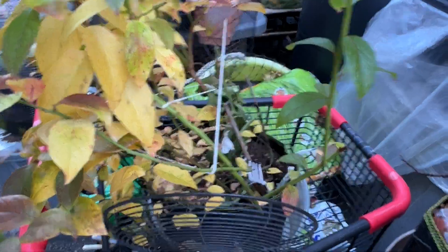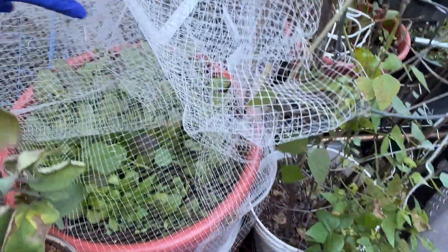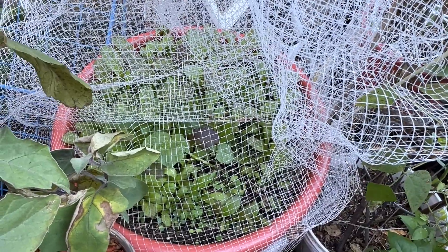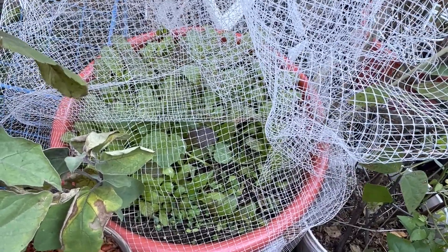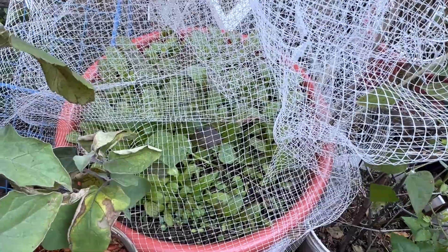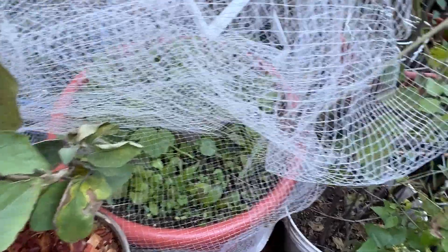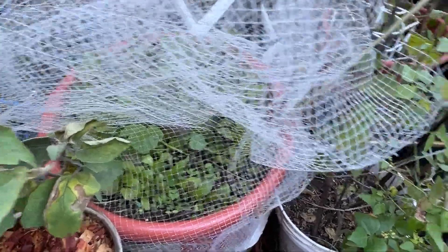One more thing I think I need to mulch is this — and all those mustard greens. I pulled a few out, but the rest after this I'm going to just clip them out. And we'll see what they're going to do with the frost. They should be good.